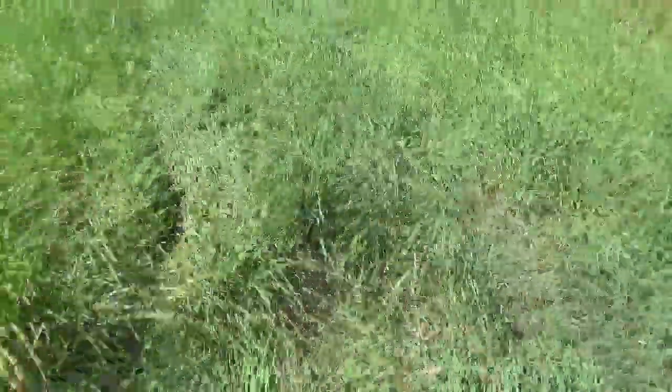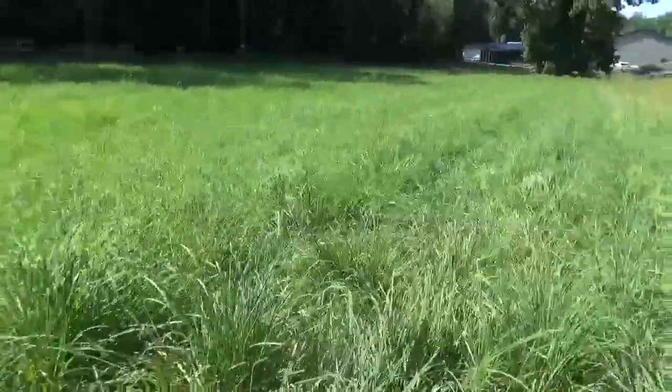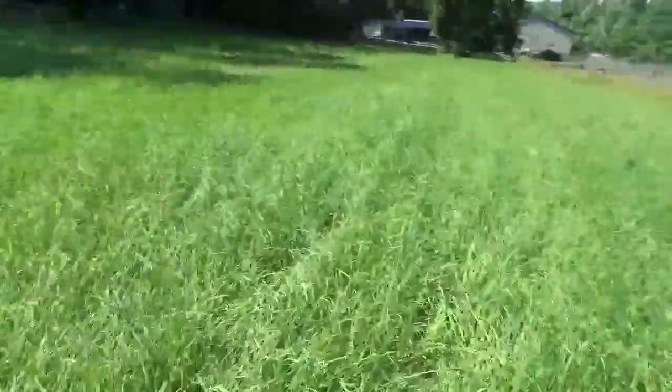This is the hay I put fertilizer on in the other video. I also sprayed this one an additional time for weeds about a month ago and it's pretty clean of weeds. There's only a couple here and there and they're all miniature — they're not really going to affect anything. I might mow this soon because it is kind of tall.